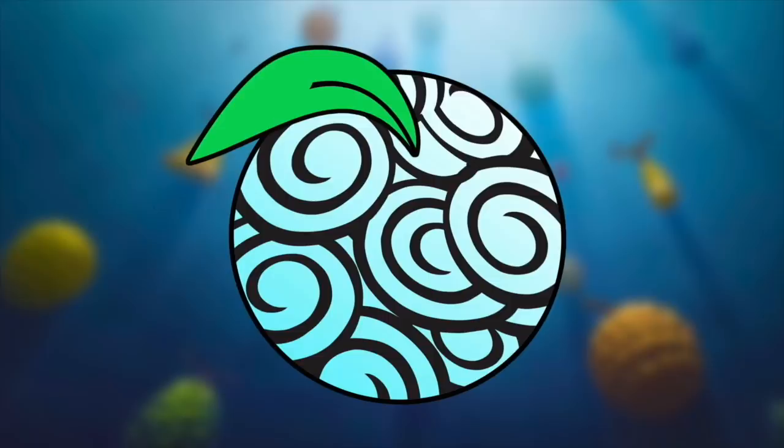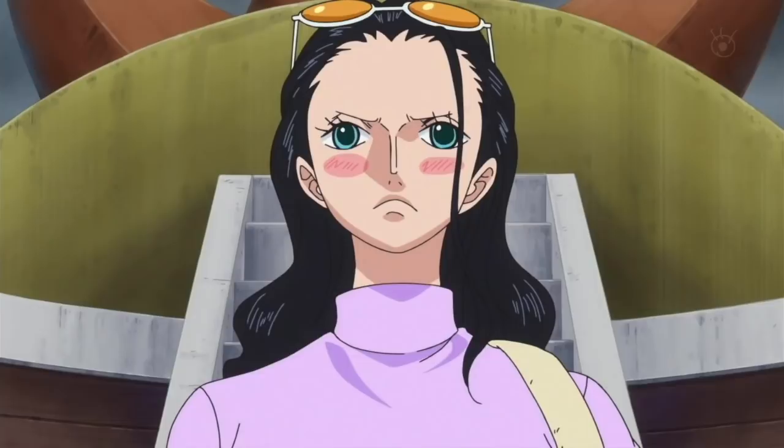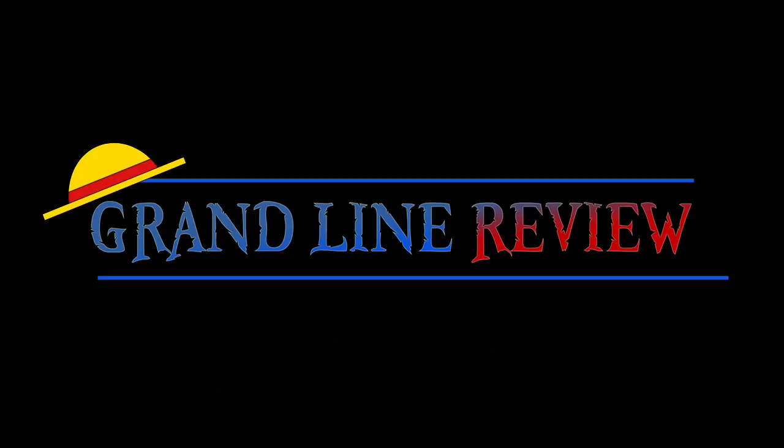Next week, things are going to be getting seriously waxy as we delve into the realm of the Doru Doru no Mi. If you enjoyed this video, feel free to like, favorite, or subscribe. If you are in any way keen on supporting this independent channel, please do check out my Patreon, Discord server, or Twitter — the links are in the description below. Please do comment with your thoughts on the Hana Hana no Mi. This has been the Grand Line Review, and I'll see you next time.